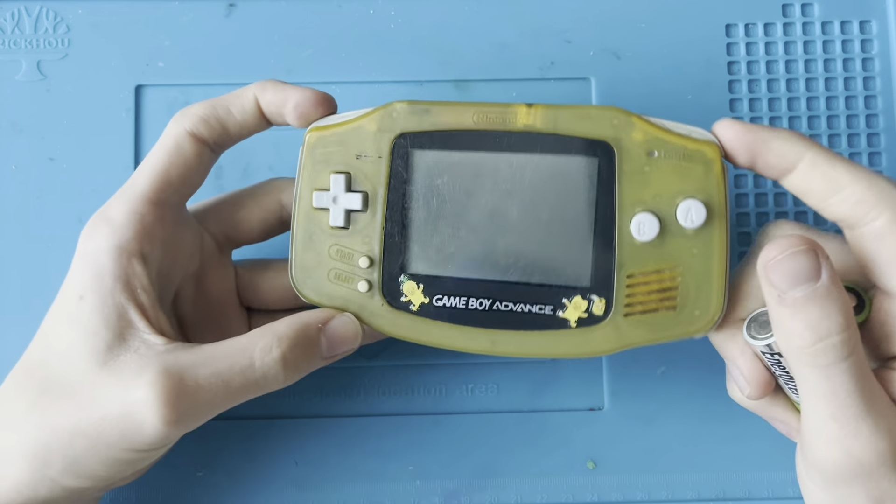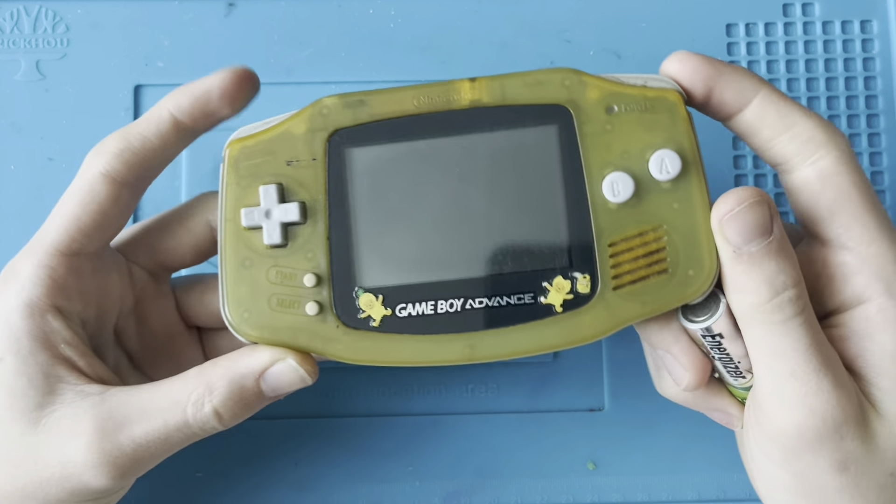Hey guys, what's going on? Welcome back to another SambaLoopy video. In this video, I'm going to be trying to fix this really destroyed Game Boy Advance.